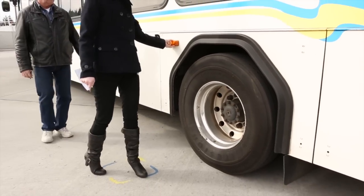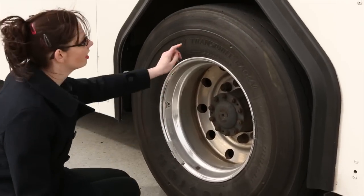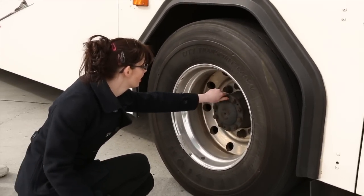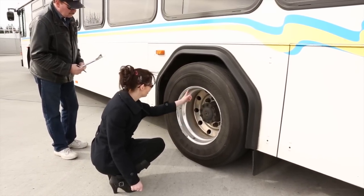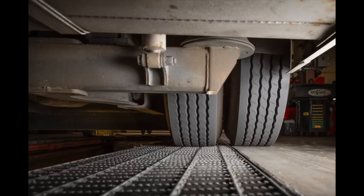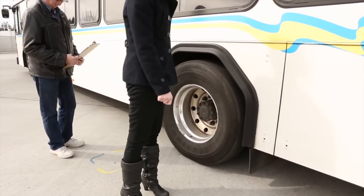The rear axle checks are the same as the front axle, excluding a few items. The tires should have no abrasions, bumps, or cuts to the sidewall, or any signs of tread separation. Tread depth should be at least 2/32nds with no major grooves. Valve stems should not be missing, broken, or damaged, and tires should have proper inflation. Dual tires should not be touching or have debris caught between them. Mud flaps should be securely mounted, not excessively damaged, and extend down at least to the center of the axle.